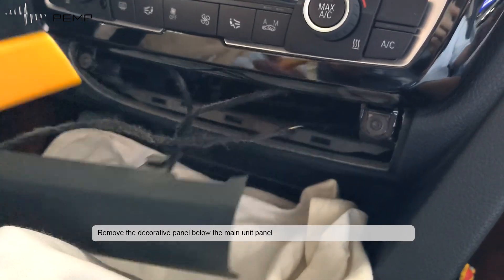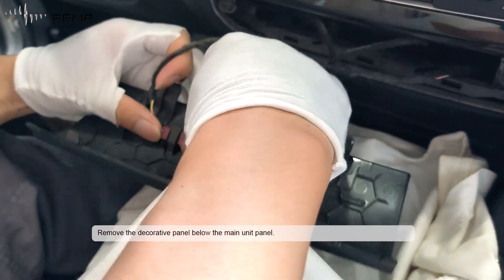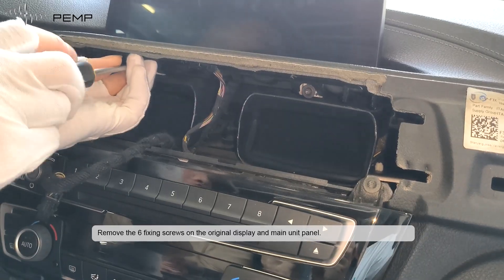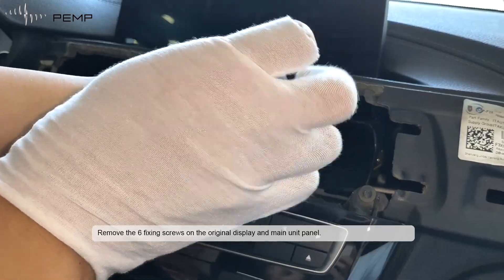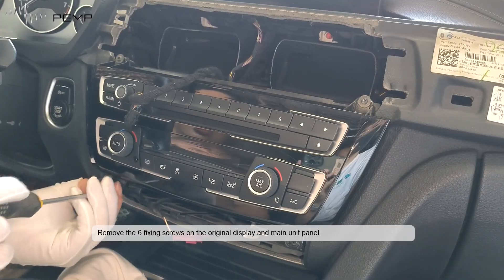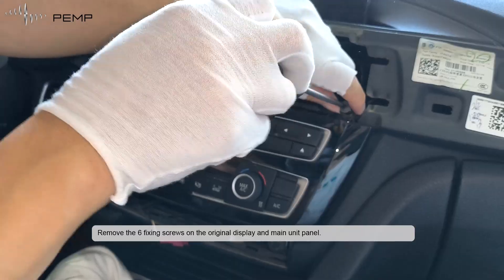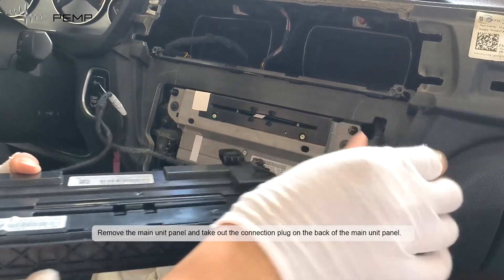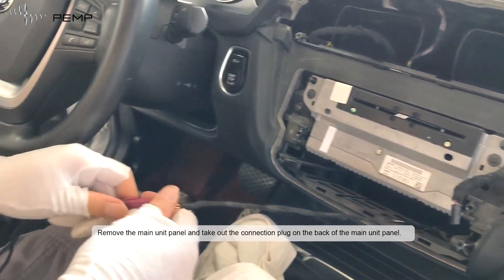Remove the decorative panel below the main unit panel. Remove the six fixing screws on the original display and main unit panel. Remove the main unit panel and take out the connection plug on the back of the main unit panel.